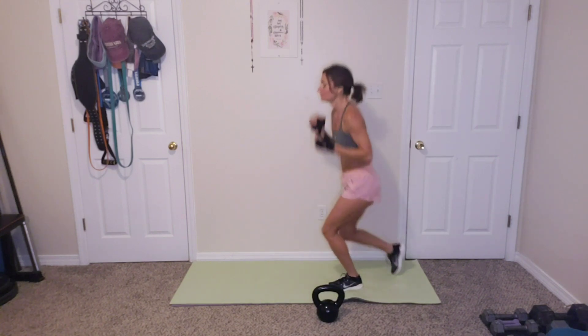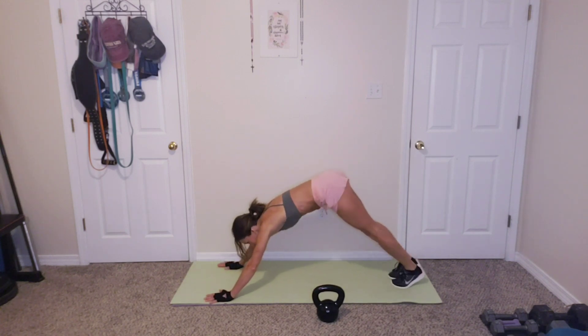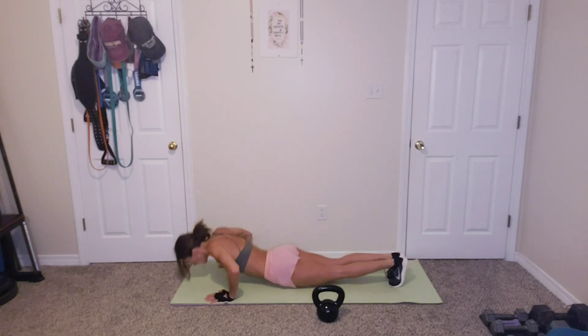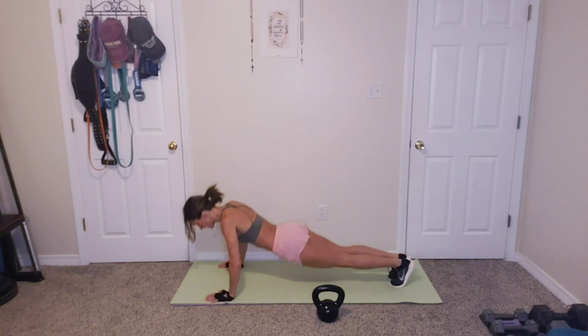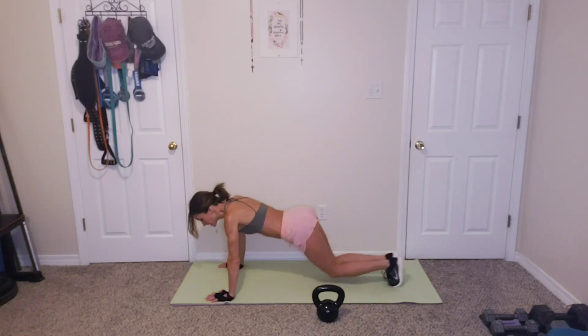Ten push-ups. We got this. We got this. We're almost done. 10 push-ups. Let's go. 1, 2, 3, 4, 5, 6, 7, 8, 9, 10. Good job.